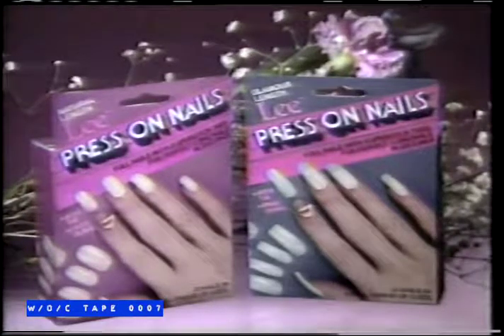In natural and glamour lengths and a variety of sizes for a quick, easy fit. Press on.